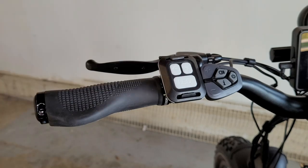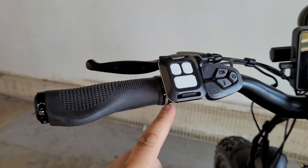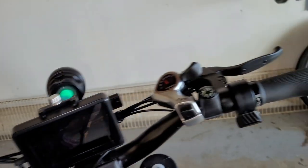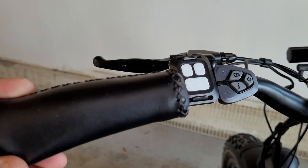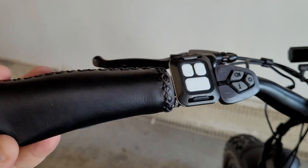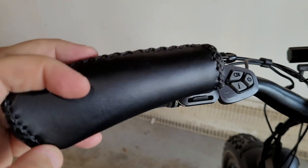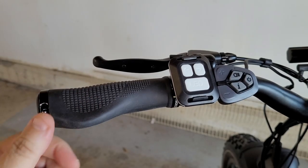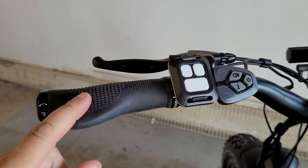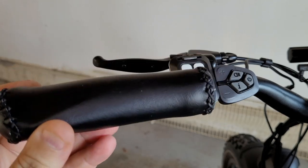I replaced the stock grips with a nice rubber grip that has little clamps on each end. The clamps keep the grip from twisting - standard grips tend to twist over time, especially if you lean forward and put weight on the palm end. These haven't moved at all since I installed them, so I definitely suggest these if you want to prevent grip twist.